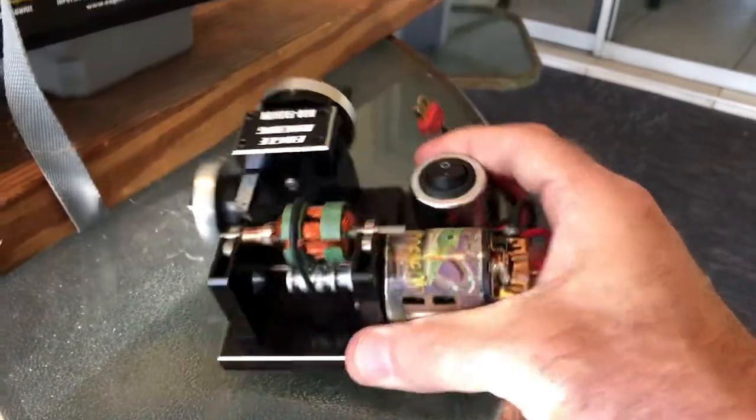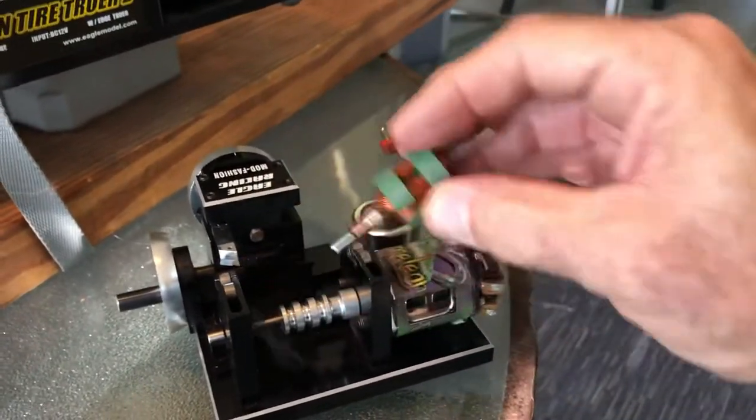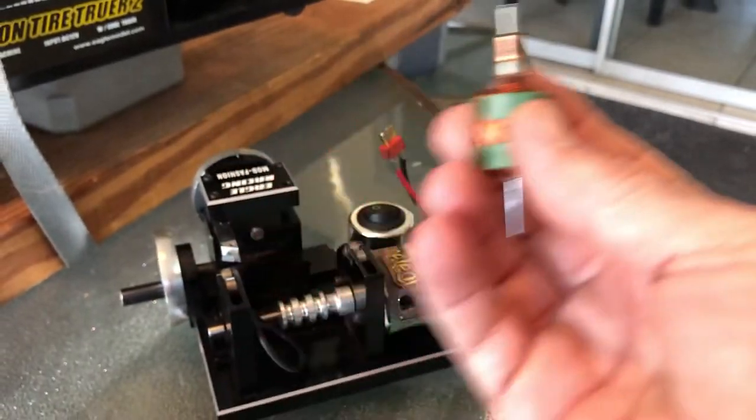There you have it — this is an actual lathe for an RC motor. When you're done, pull the belt off and reassemble your motor. You have a brand new fresh comm. Reassemble your motor and you're ready to race again.